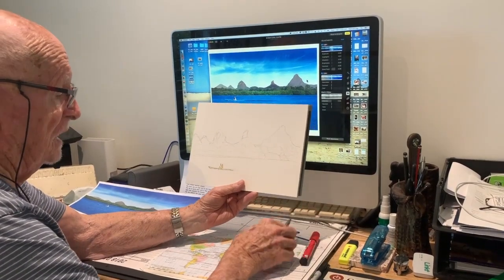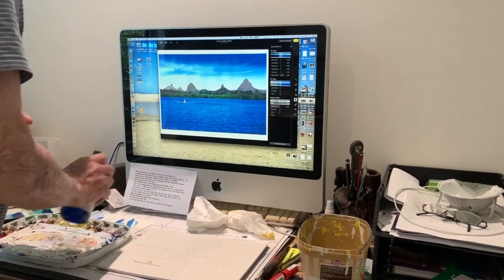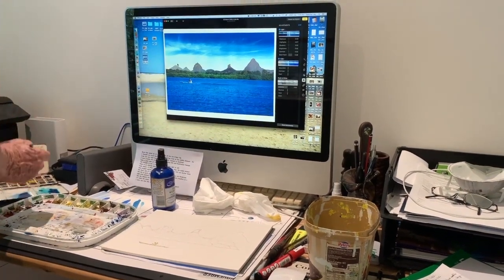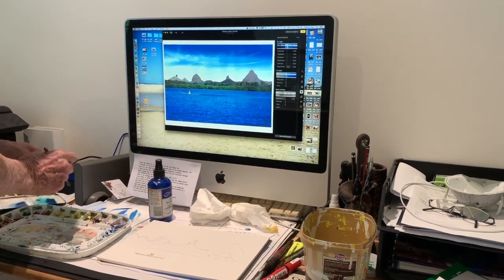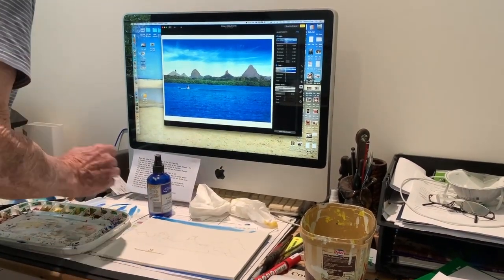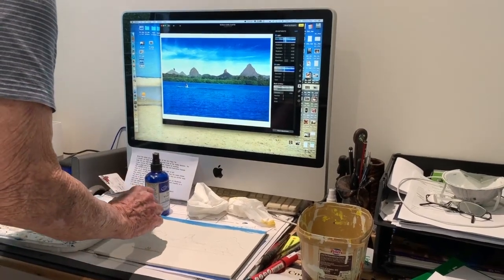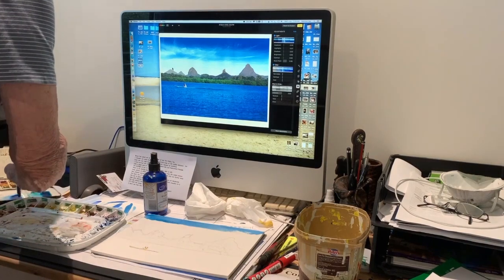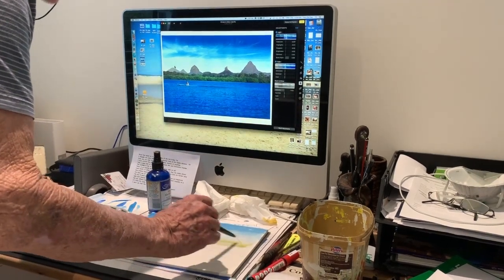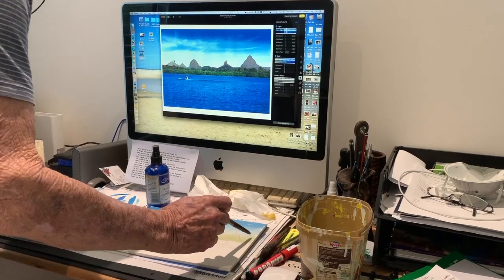I will start by slightly dampening the sky. I don't want to do too much because we want to be able to take out some clouds. I've got a color here which I think is probably what I want, so I will start putting a wash. Remember that the sun is coming from right to left, and I'll just put a little bit of raw sienna down there.